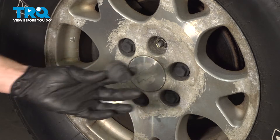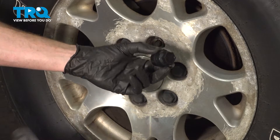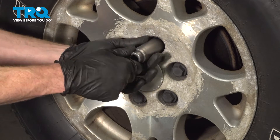There it is, friends. Let's get ready to install our brand new lug nut cover. We'll take that, put it in place on our 22 millimeter socket, and put it onto the lug nut.